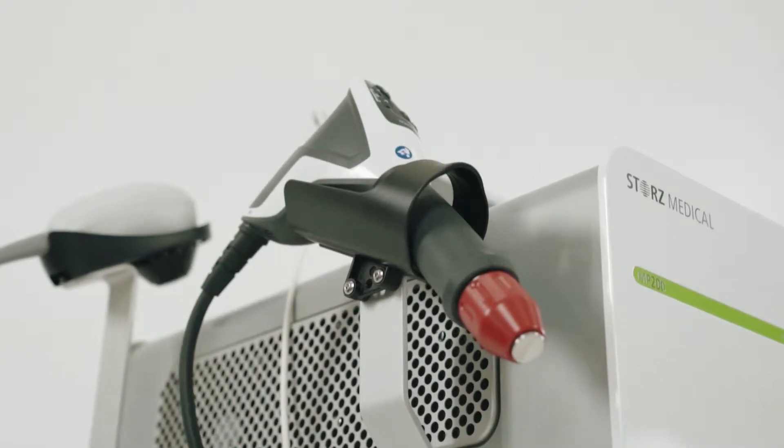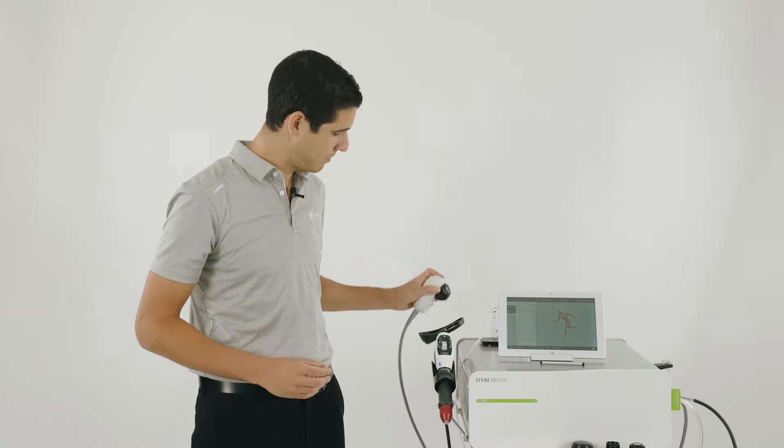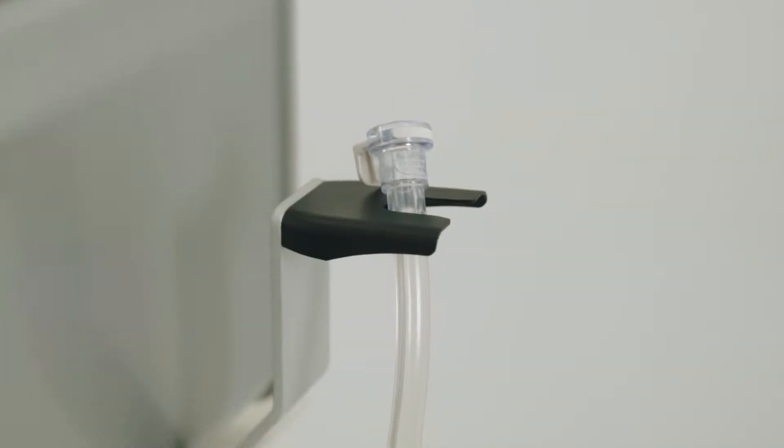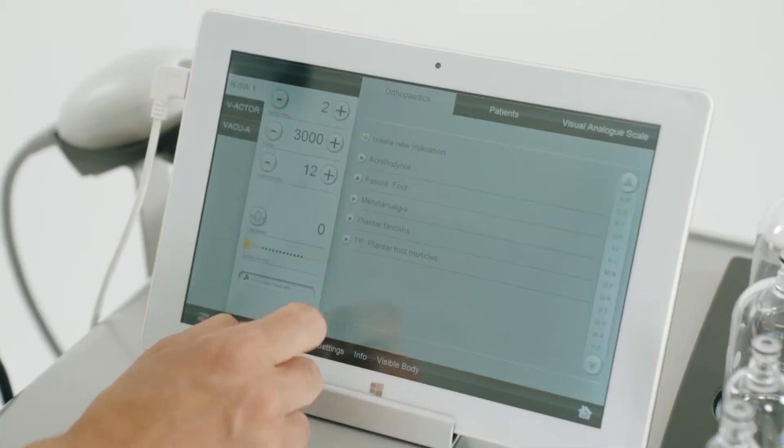The MP200 comes with the radial shockwave handpiece, the V-actor, and the vacu actor which is used for cupping. On the tablet, you can select which modality you wish to use.